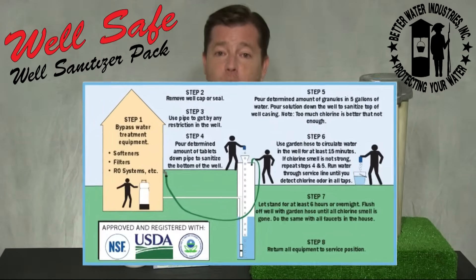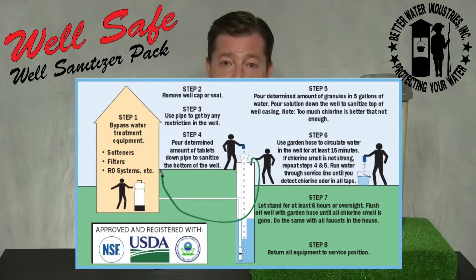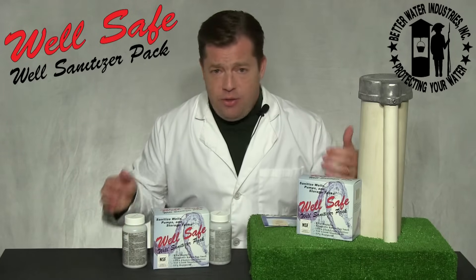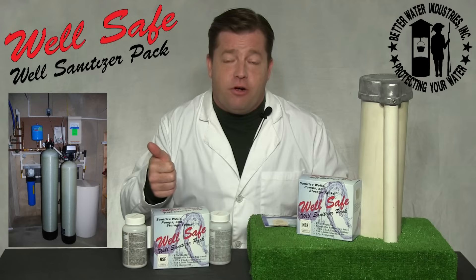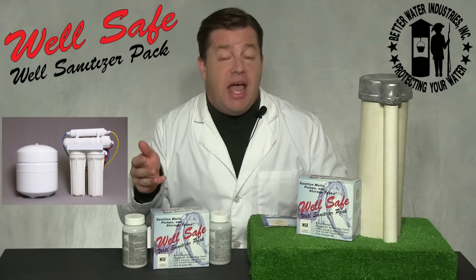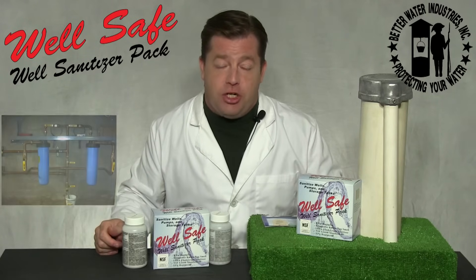In this video, I'll walk you through each of the steps in these instructions. Step one: bypass all service equipment. This includes things like water softeners, iron filters, aerators, reverse osmosis systems, and other drinking water filtration equipment.